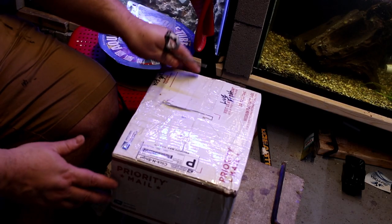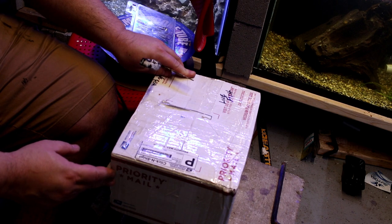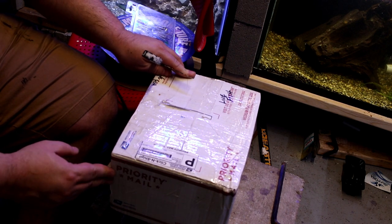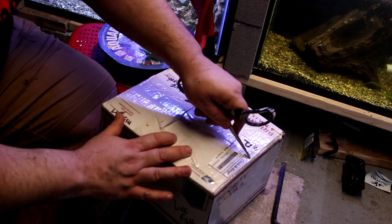Hello everybody and welcome to the Fish Tank Bar. Today we got another order in — a fish delivery to the fish bar. I ordered these fish off of the Get Gills website, just like I ordered the prior fish, but I did go with a different vendor this time called Slippery Fish Aquatics. So let's go ahead and get this unboxed.